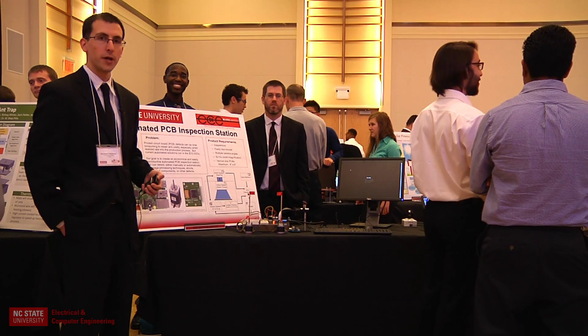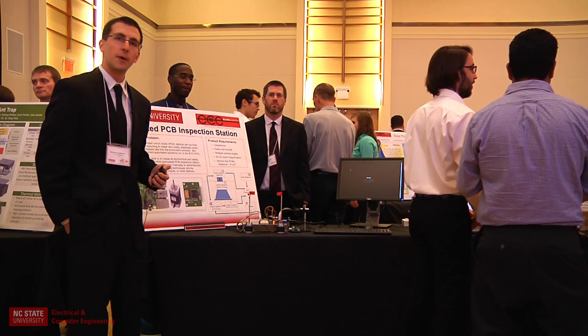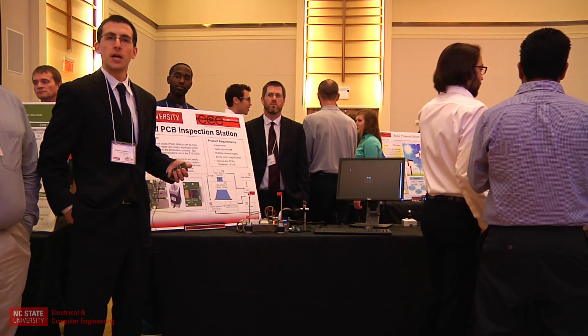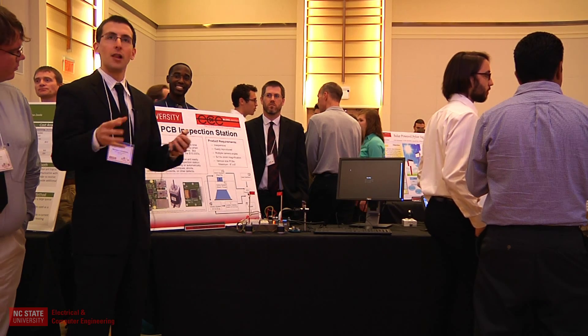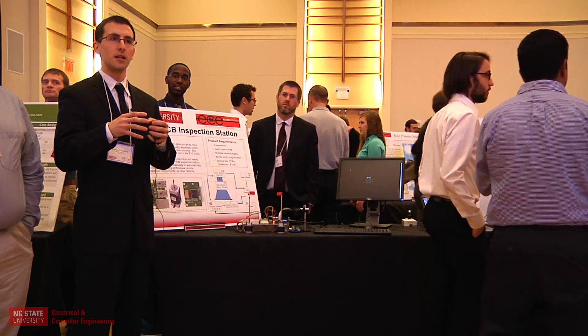We are group 15 and we are building an automated inspection station. We are using a Raspberry Pi to control some motors and a camera, and the idea is to make an affordable DIY inspection station that follows the model of a 3D printer, where you can put in your PCB board and have it automatically checked.